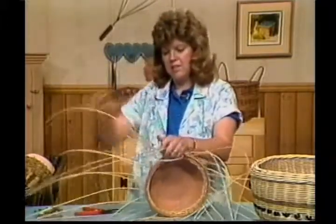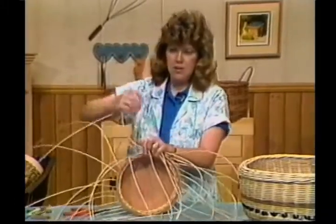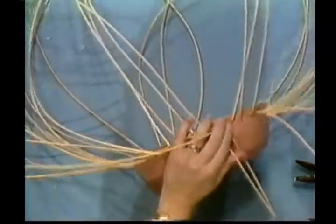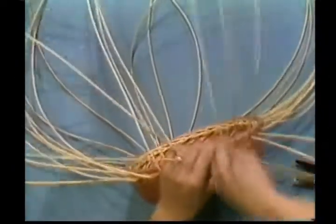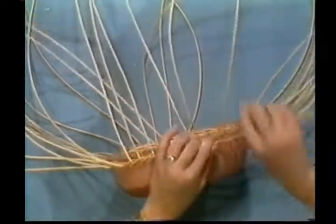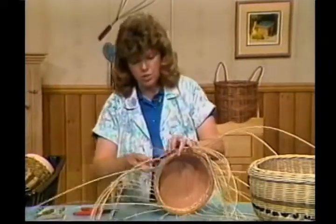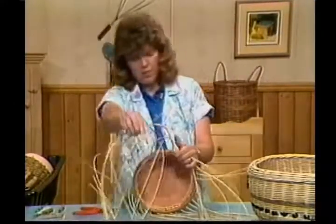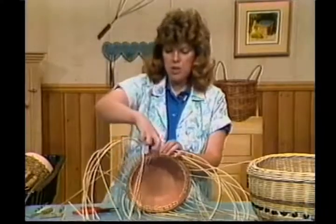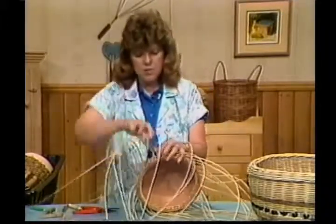Keep working it around. Different weavers you can use once you get these first two rows in: I've used some seagrass, which I was going to use on this one. The seagrass I've chosen is number one because it's a little more flexible and bends easily. I've also used some jute as you can see in the basket we showed at the opening. I've put two different rows of beads — simply slide them down the length of your reed.